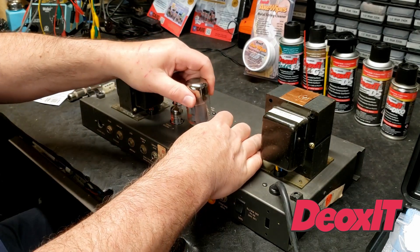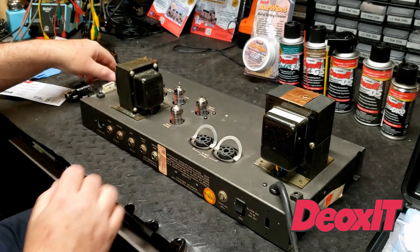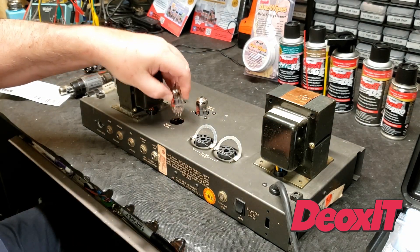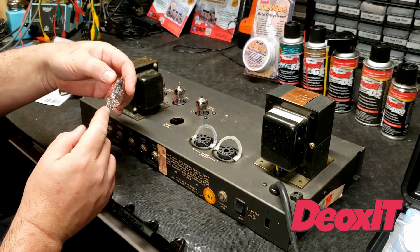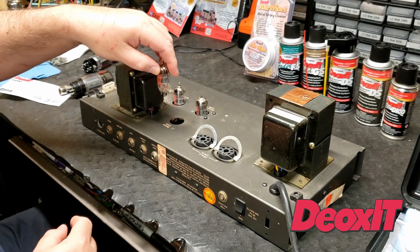These are the power tubes — the bigger ones. And then the smaller tubes, it's the same thing. You want to rotate them gently so you're not just yanking on it. Of course, the space in the middle is the index, so when you put it back in, it'll have the correct orientation.